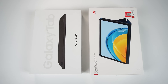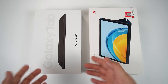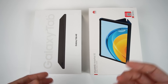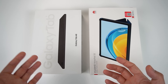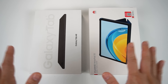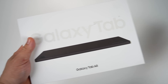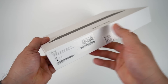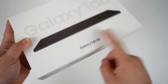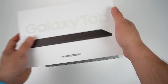Hi guys, I'm Rich Moon of Gadget Sidekick and welcome back to my channel. On my left is the Samsung Galaxy Tab A8 and on my right is the Huawei MatePad SE 10.4. Let's start with a simple unboxing to see what's inside and who gives the better unboxing experience. We'll start with the Galaxy Tab A8 — this is the 4GB RAM and 128GB storage, LTE variant. I'll tell you the price in a little while.